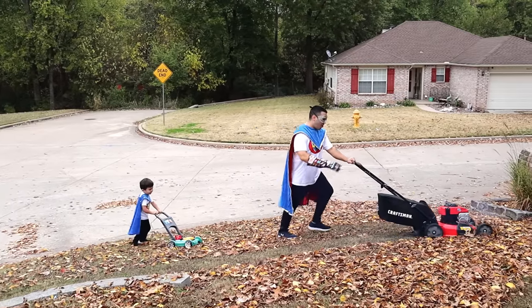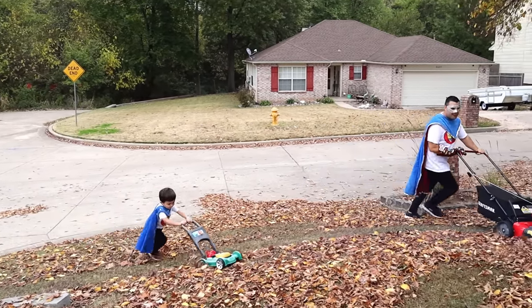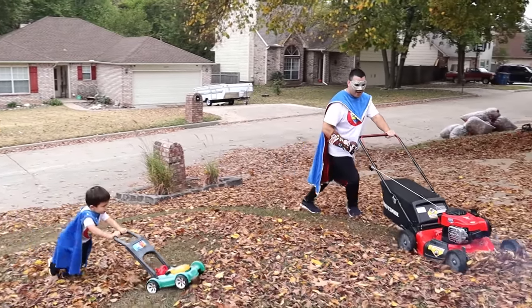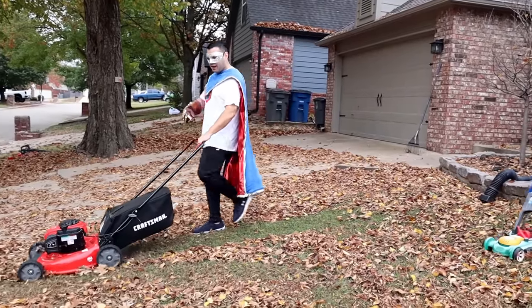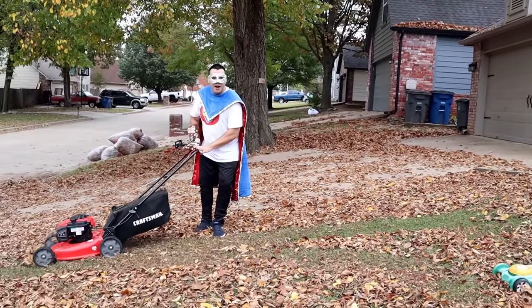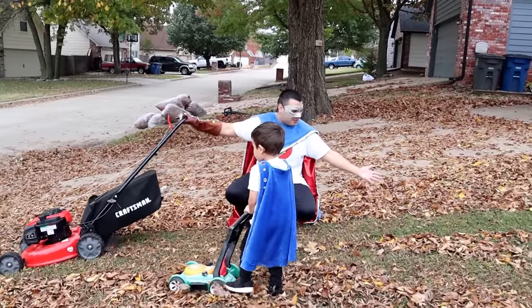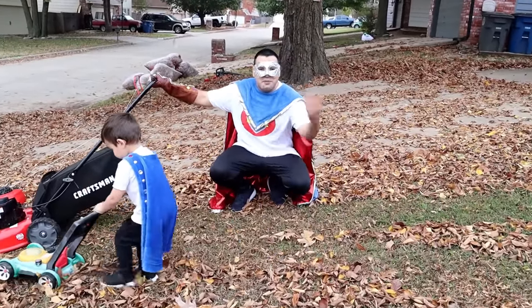Look! They're making mowing lines! Super Kid is showing great teamwork! Keep working! Super Dad found something! Look Super Kid! We're making a path with all the leaves! It's working! Let's keep mowing!